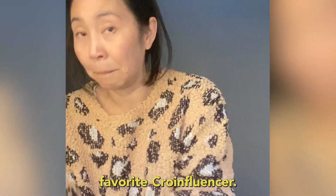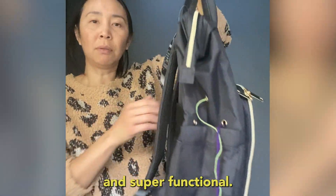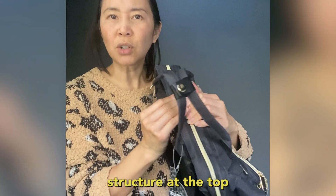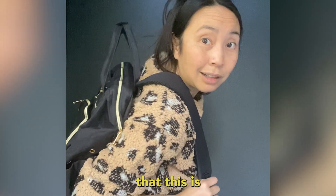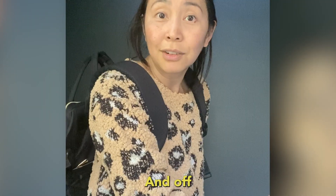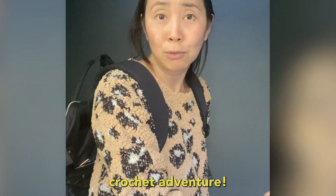A whole dollar plus like 20 cents will go to me, your favorite crochet influencer. I think it's rather cute and super functional. The only thing is I wish it didn't have a wire structure at the top so it would open up really wide, but I think this is going to be a super fine bag for me, and off I go into crochet adventure.